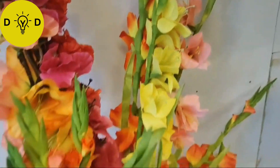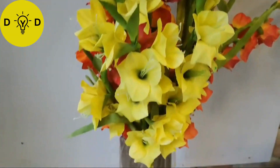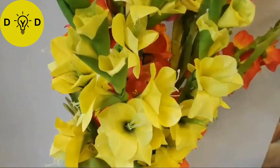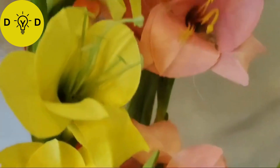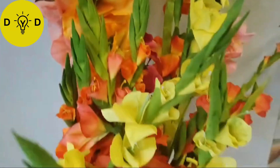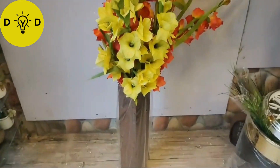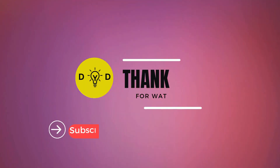And last, gladiolus flower sticks - beautiful colors. Thanks for watching, subscribe.